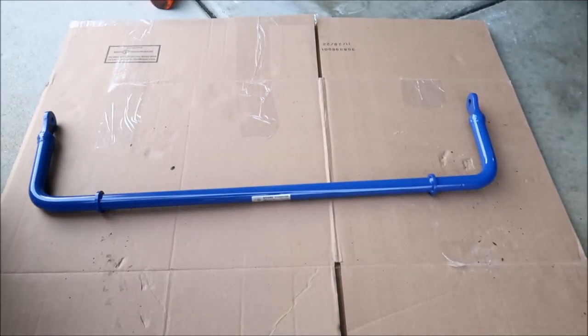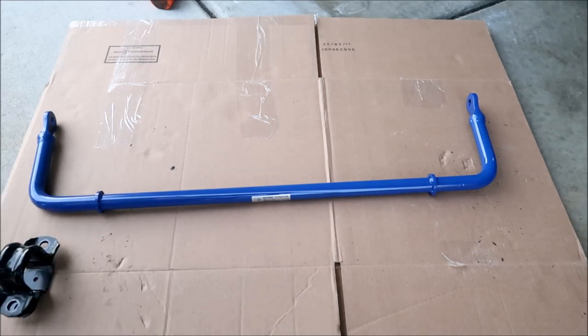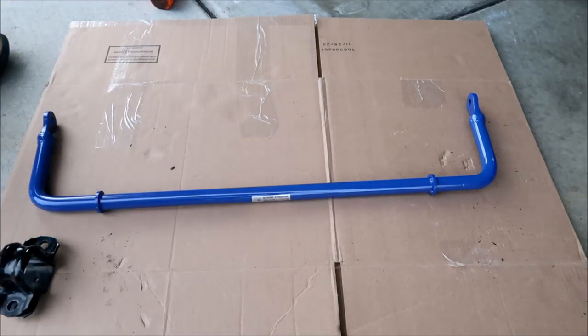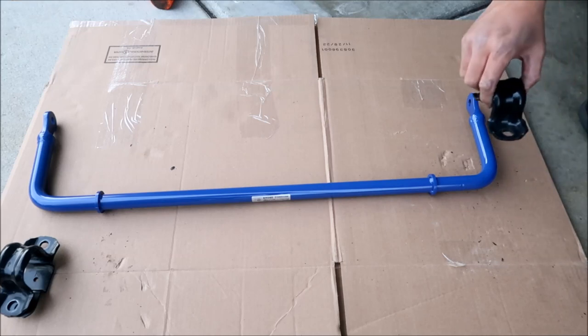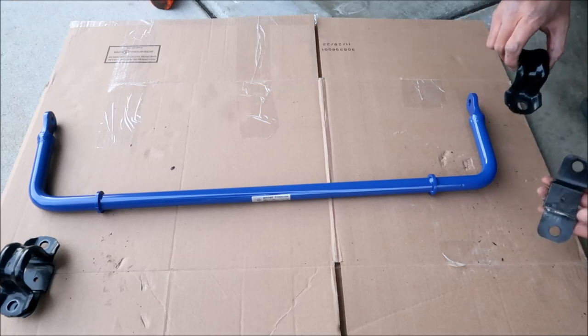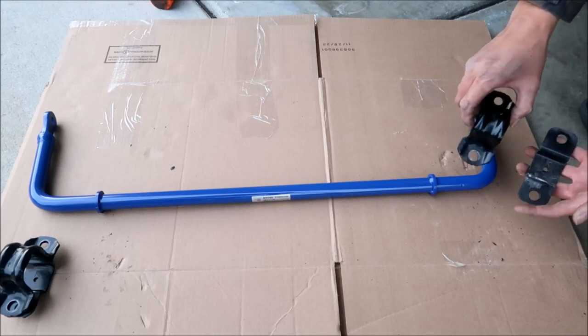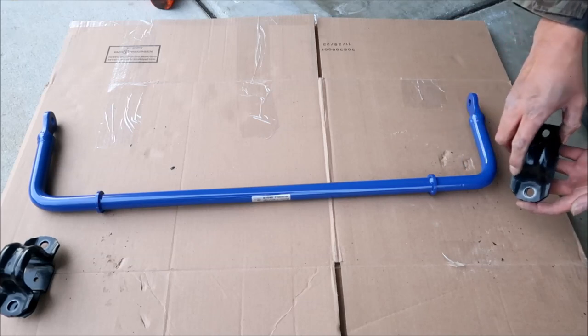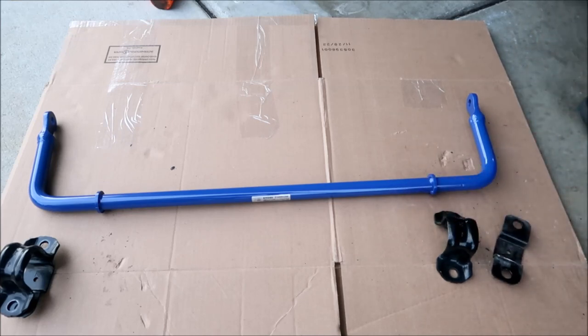These are the bar clamps — just installing them the way you found them. This one has the 'K' marking; you want to have the K facing so you can read it. It's going to be like this — this is the 'bread of the sandwich.'